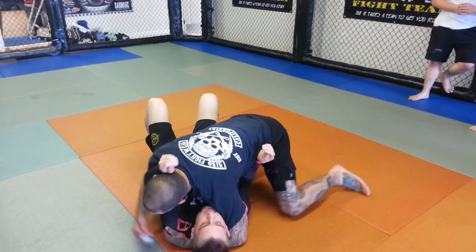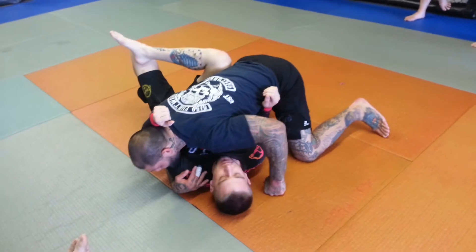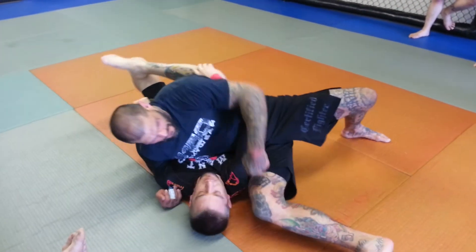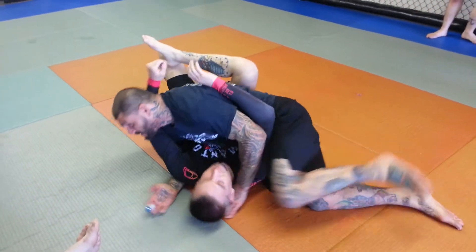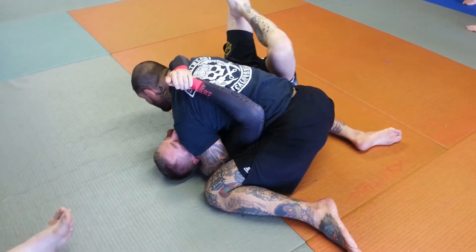If he gets the arm in between me and him, there are a couple ways to recover this. I can switch my hips, go to the scarf, lift this arm up, scoot this hip underneath him. Once I do, I can come back to the side control position.